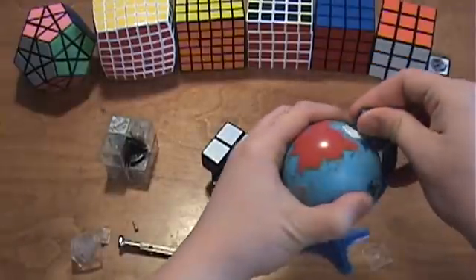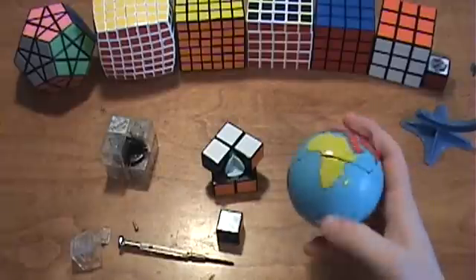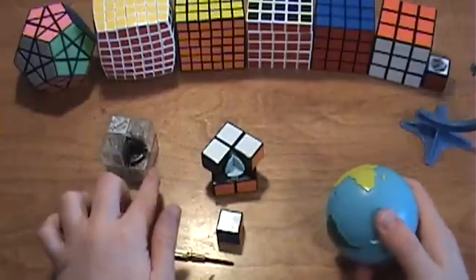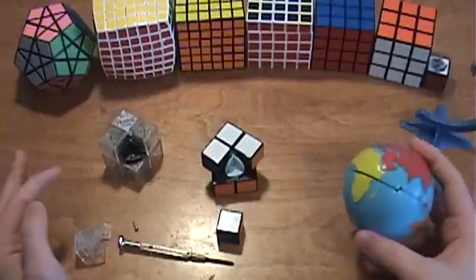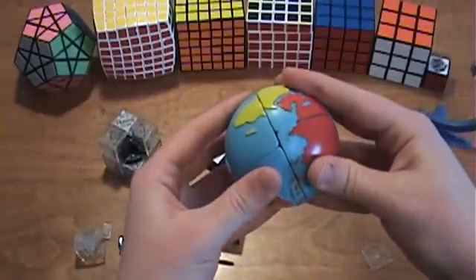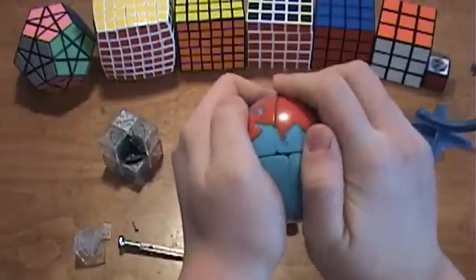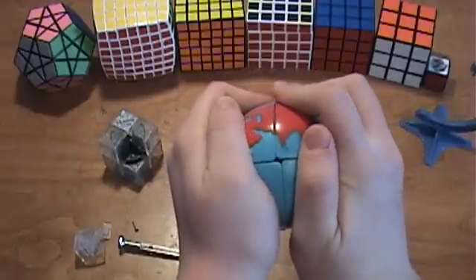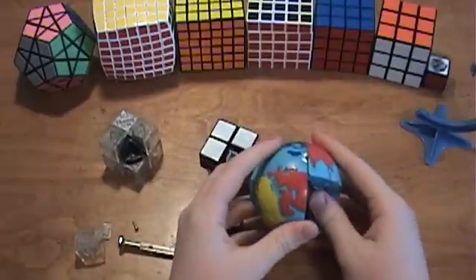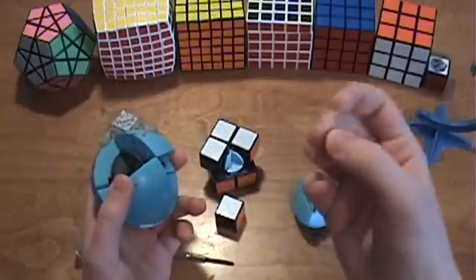For the Rubik's World, there is no way to take this apart without breaking it. I haven't had a major problem with the broken pieces — it still stays together fine — but one time I did break a piece on the Ice Cube and it fell apart very easily, so do this at your own risk. Rotate one of the layers a little bit so that it's misaligned, then bring the other one up like this until you hear a snap of the piece breaking.